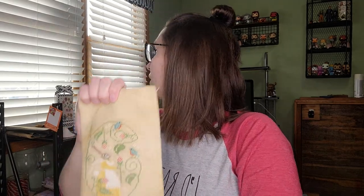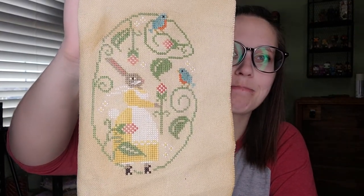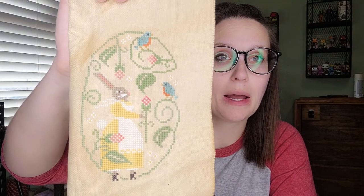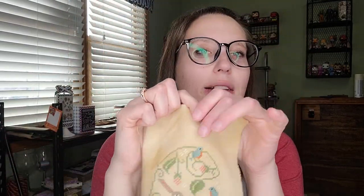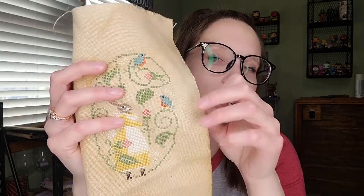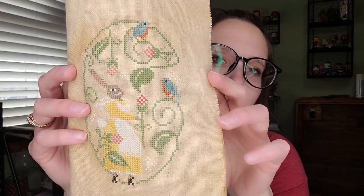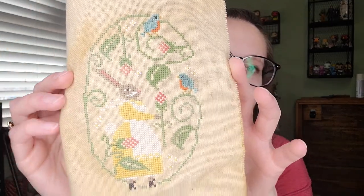I also finished a With Thy Needle and Thread piece — names are really escaping me today. I stitched it using my own colors. I haven't finished it yet because I want to get some yellow Priscilla's Pretty Plaids or Chelsea's Chex fabric to put behind it, as I think that'll look really pretty. I like how it turned out — it's very cute.